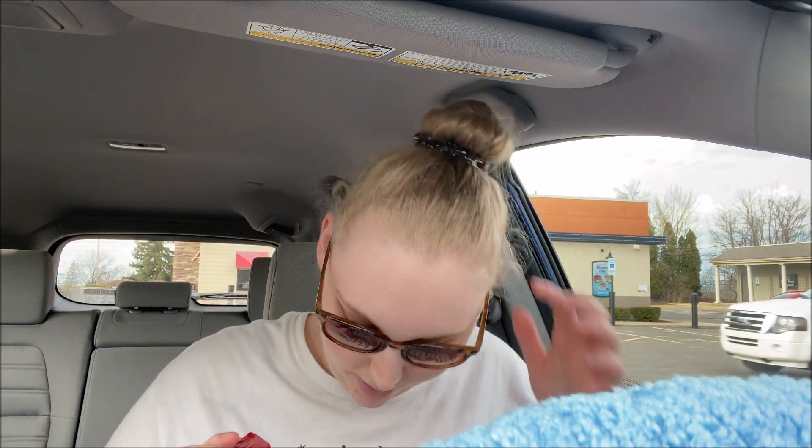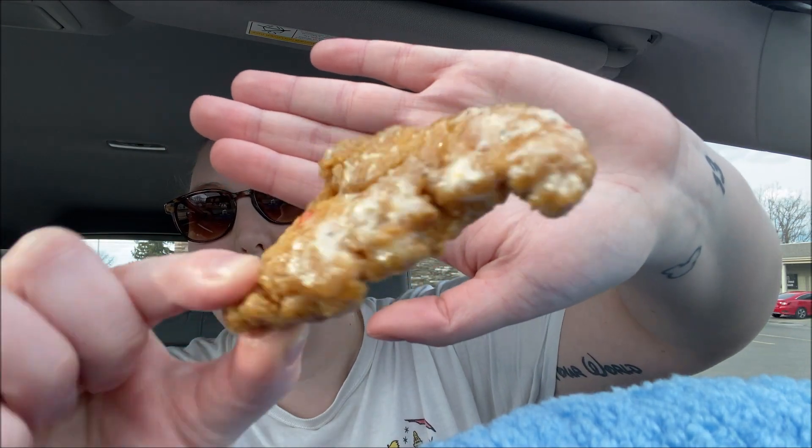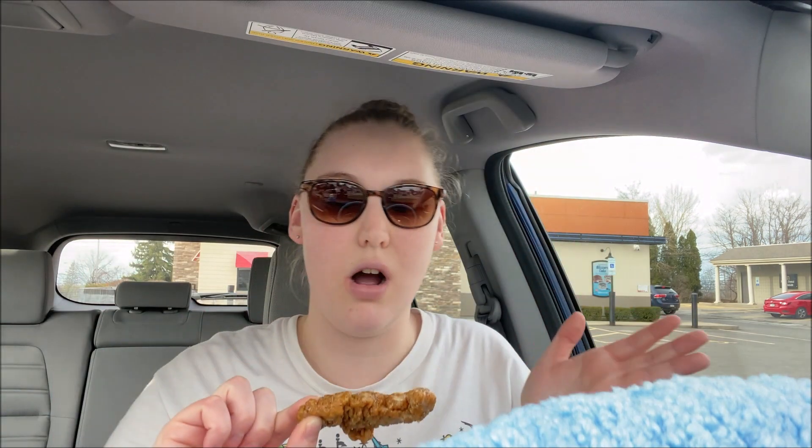I'll show them to you when I pull them out of the box. I think I'm gonna try them plain first with no sauce, because they're parmesan garlic and I'm not sure if barbecue or ketchup would be better. Here is one of the chicken strips — it's got parmesan garlic sauce all over it. Let's give it a try.